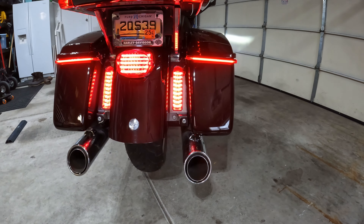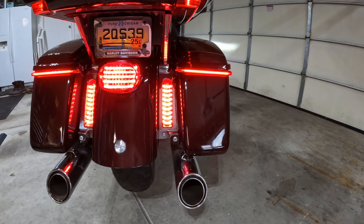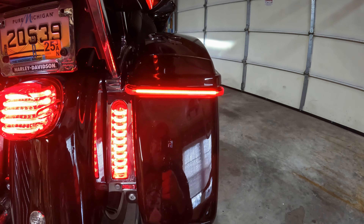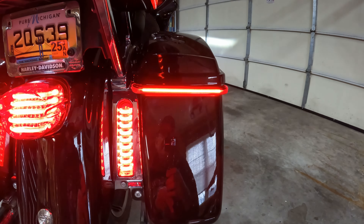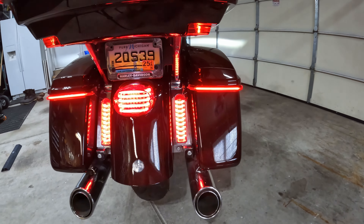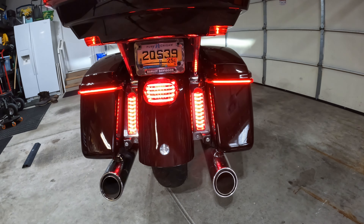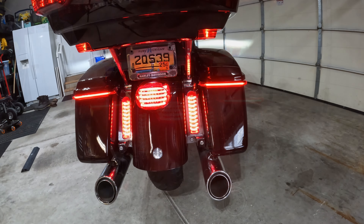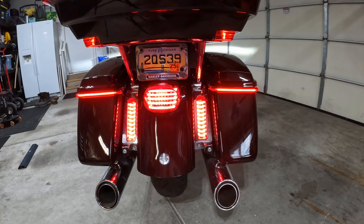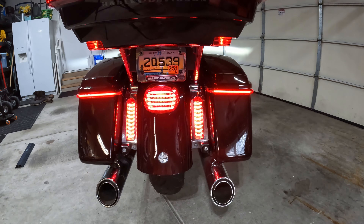To top off the back of the motorcycle, I actually put on these low-profile saddlebag lights. I really do like these lights. These are the slim design. They actually make a set that are bigger and go down a little bit further — I know a lot of people have those — but I just happen to like this look better. So the filler lights, the taillight, and of course these saddlebag lights really rounds out the back of the motorcycle.